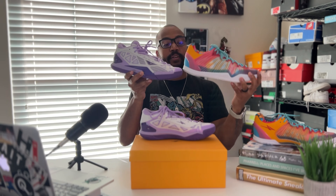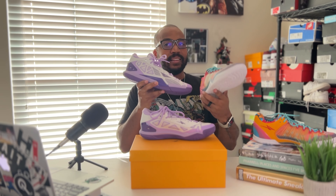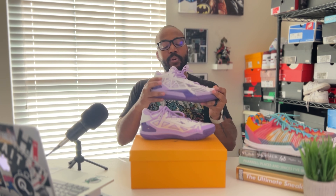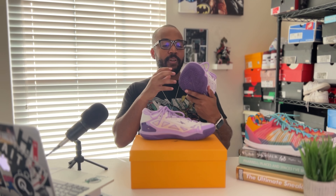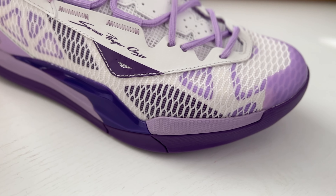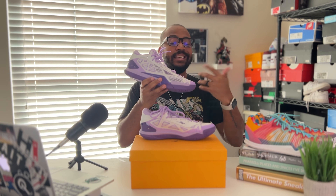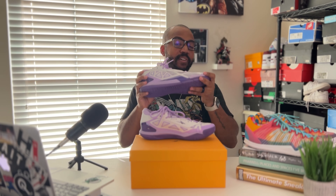First things first, you notice the departure from the traditional design of the Player One. The upper of this sneaker is going to be a mixture of TPE and TPU woven mesh that gives you a light but durable upper — very flexible, very soft on the foot, so you're not getting pinched. That different TPU woven mesh can get a little pinchy in certain crease areas, but I didn't have this issue. Although I didn't play basketball in it, I did do my workout in them, was moving around a lot, and had zero issues. Just like the Player One Plus, these have a nice comfortable upper.